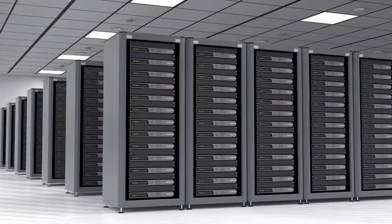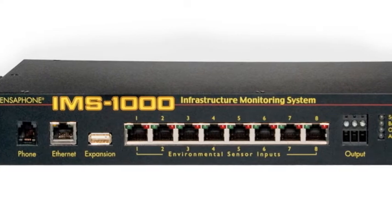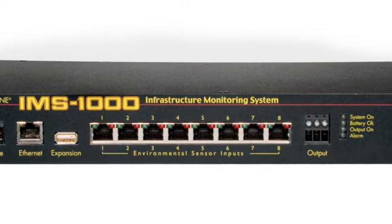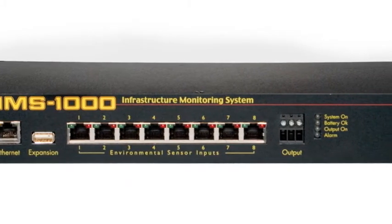If the IMS 1000 is going to be used in a computer room, additional computer room features are also built in. IP device monitoring is included to monitor the servers on your network. Alarms can be sent via SNMP traps and all programming parameters are accessible through the IMS 1000 SNMP agent.